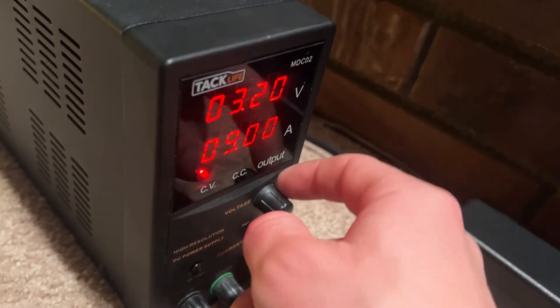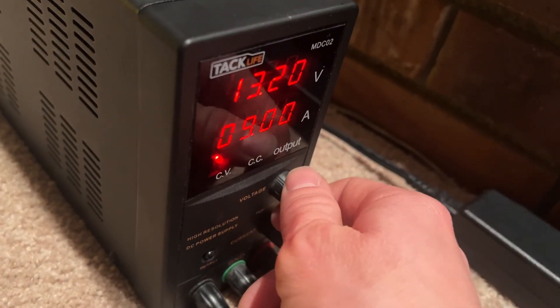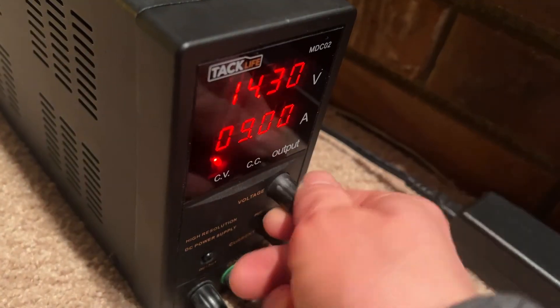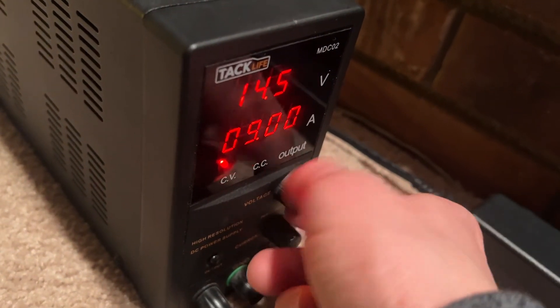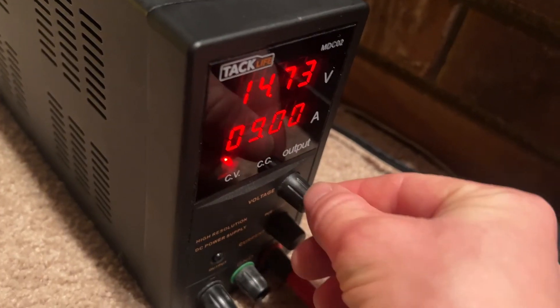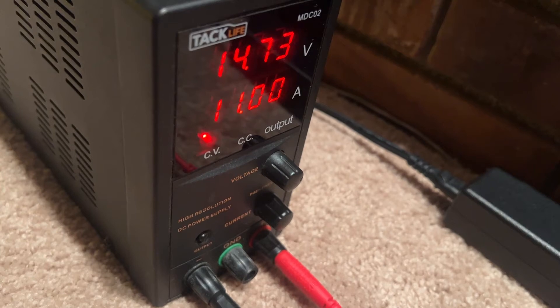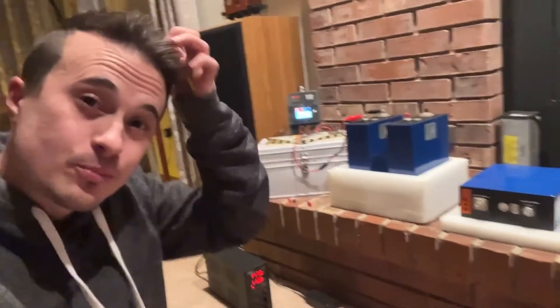Say you wanted to charge an automotive battery — it's pretty much the same thing for the most part. Put it to like 14.7 volts, max out the amps, then start it up. That is pretty neat how this works for charging.